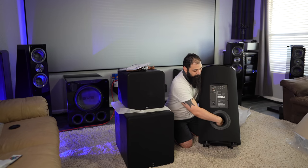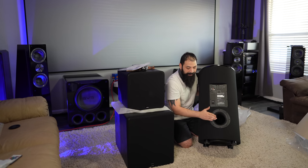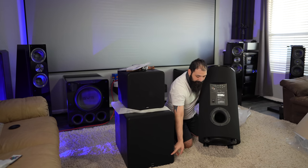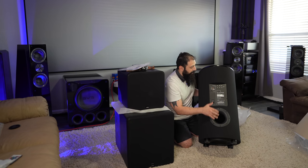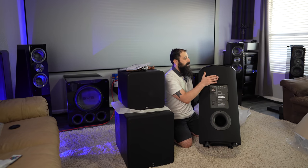The box versions are available in piano black, piano white, or black ash. The cylinder here is just black ash. You'll also notice it has a bigger port down here — and this port is actually bigger in design than the one on the PB2000 Pro.